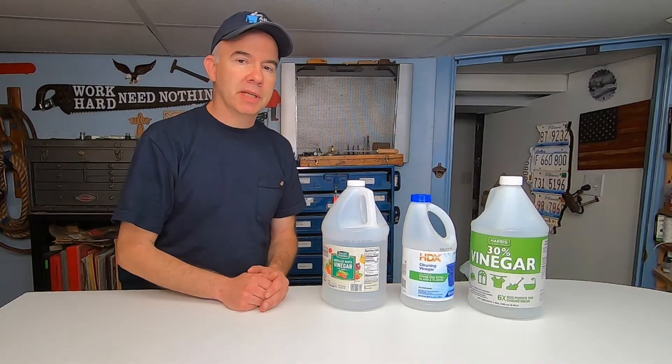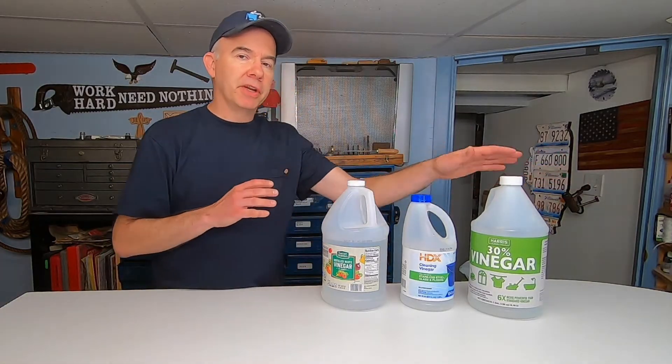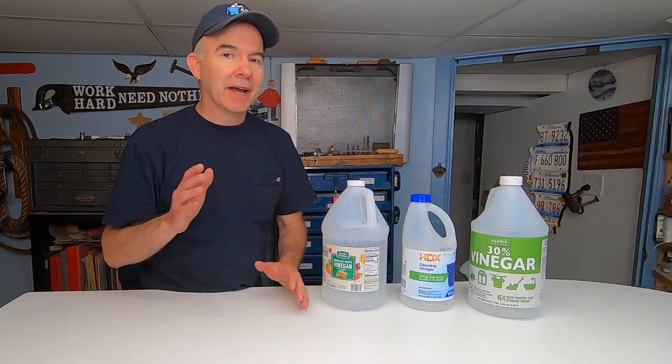By the way, if you use vinegar to remove rust and you don't protect the metal with oil, primer, or paint, the rust will come back quickly — like it did here in a couple of hours. It's pretty clear that all three are effective in removing rust and not one is better than the other. So the real question is: is the highly concentrated vinegar faster at removing rust?